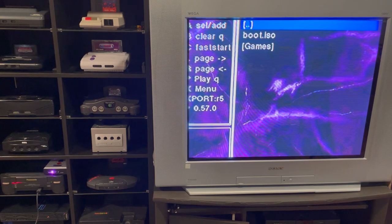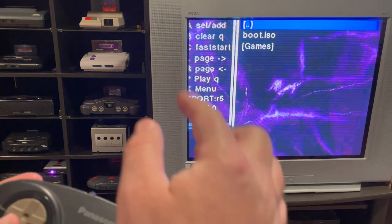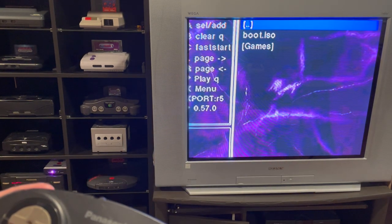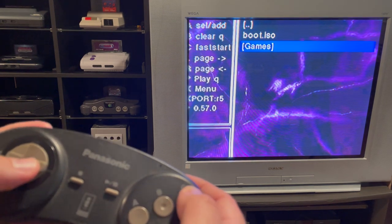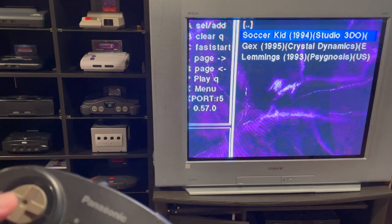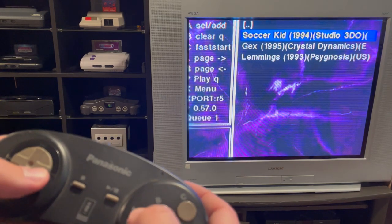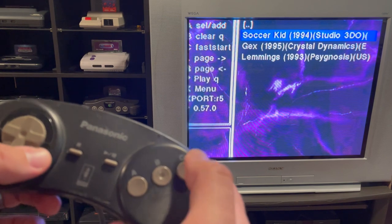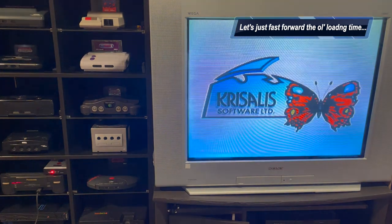It's got a very much of-the-time kind of soundtrack going on. It works pretty much just like a flash cart — navigate the menu, it's got instructions on the side. My TV is cutting off just a little bit there. We're going to go to Games and load up Soccer Kid, which is the free game you get when you buy one of these ODEs from us at Stone Age Gamer.